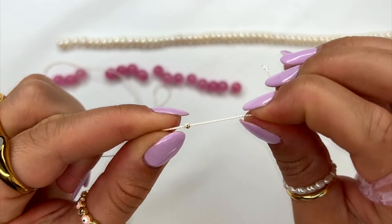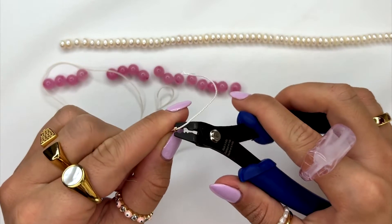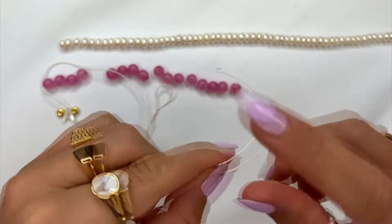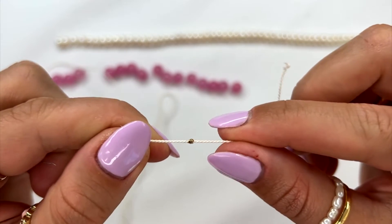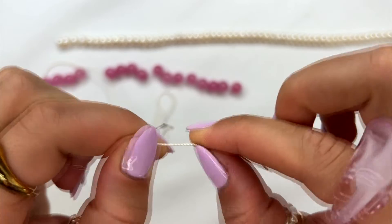Once you've tied the string onto the crimp bead, use your crimping tool to slightly press down the crimp — not so much to the point where it's going to snap the string, but just enough to where it's holding the string and it's not going to slip out.